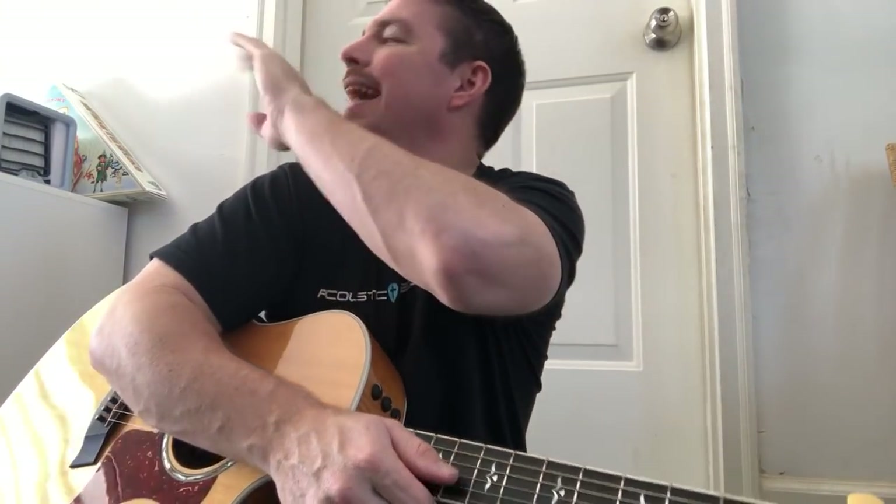Alright guys, there's the strumming pattern for Wagon Wheel. You gotta know that song if you play guitar. As far as the schedule for my channel - Sunday I do a Sunday worship song, Monday I usually do some kind of guitar instructional, Tuesday a new country tutorial, Wednesday is Woman Wednesday - some song by a woman, Thursday is Throwback Thursday - my favorite, Friday is piano.